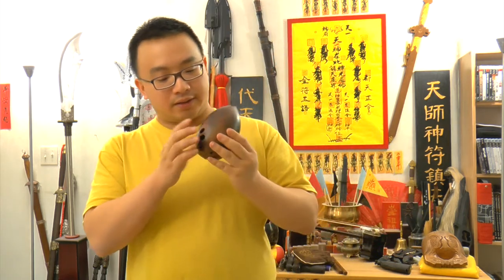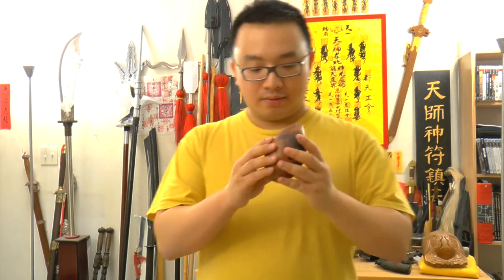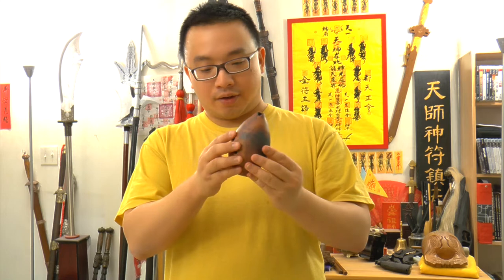This is the same as that one — basically made the same way. It's made from clay. Basically you cover the fingers and blow it like this.